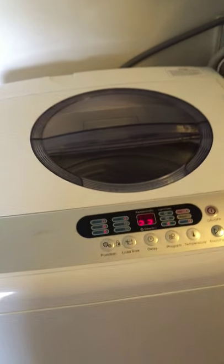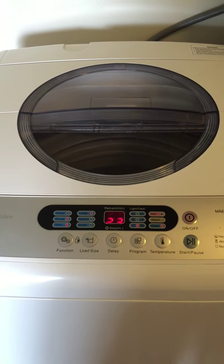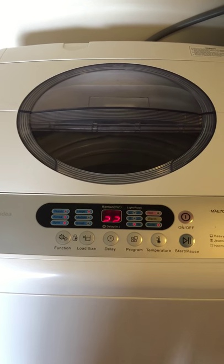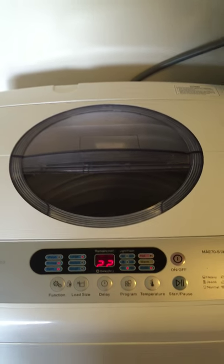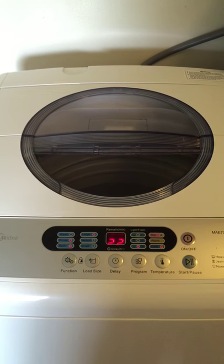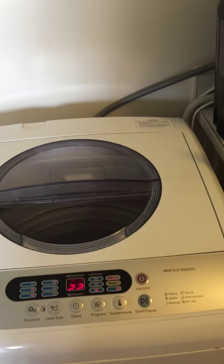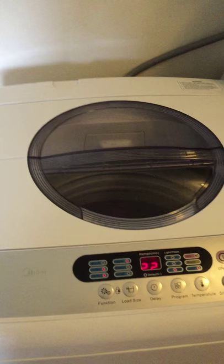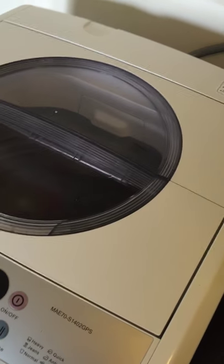It is washing right now. My kids are watching cartoons in the background, and as you can hear, it's not loud. The loudest it gets is during the spin cycle, and it's about 25 seconds — it just goes really loud and then goes back to normal.